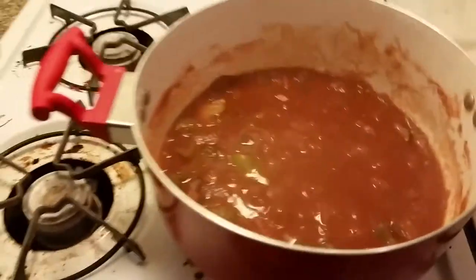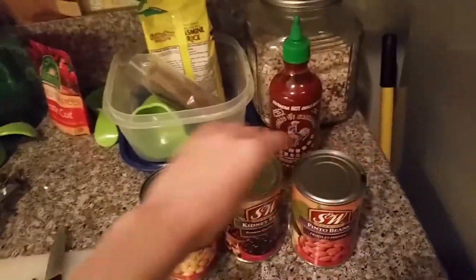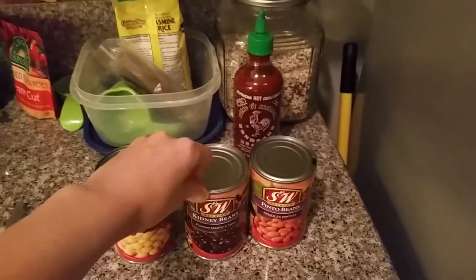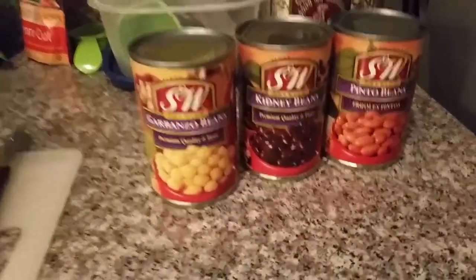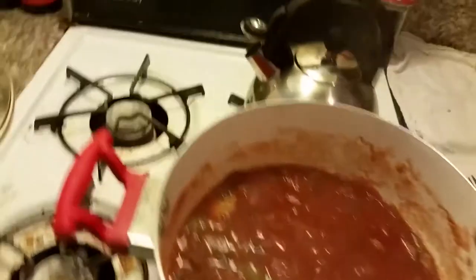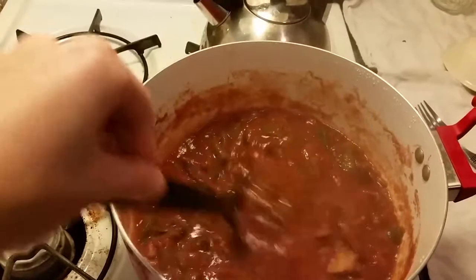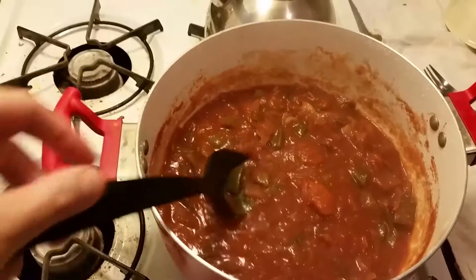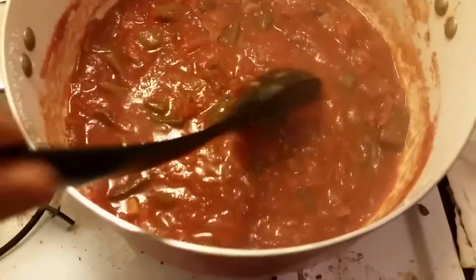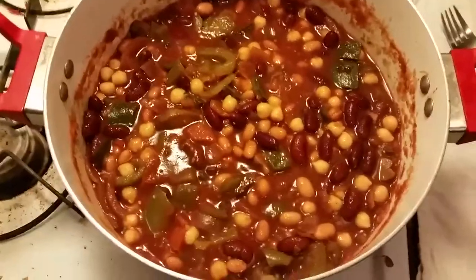It's been simmering for about half an hour and it smells so good. I have three cans of beans: garbanzo, kidney, and pinto. If you like black beans you can add those too — it's completely up to you. I'm going to drain them because I like how thick this is and I don't want to thin it down. Look how nice that looks — all those vegetables are really tender. Even leaving the skins on the Roma tomatoes was fine.